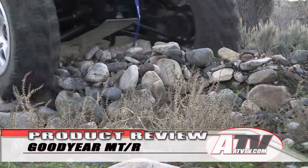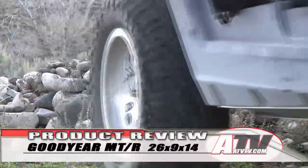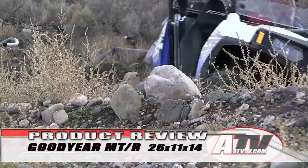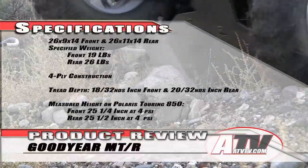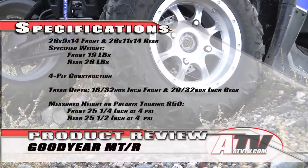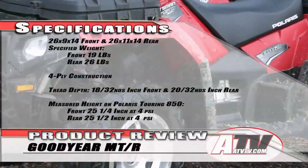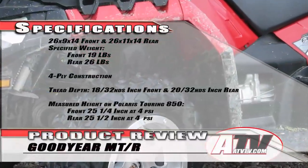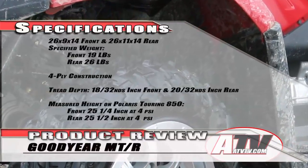Our Goodyear MTRs are mounted on a set of 7-inch wide High Lifter wheels. The front tires are 26 by 9 by 14s and the rears are 26 by 11 by 14s. The factory specs say the fronts weigh 19 pounds and the rears 26 pounds. They have a 4-ply construction and a tread depth of 18/32nds of an inch up front and 20/32nds of an inch in the rear.